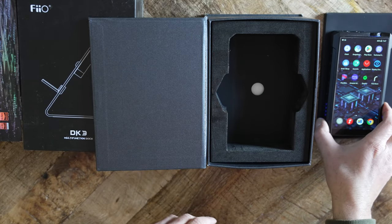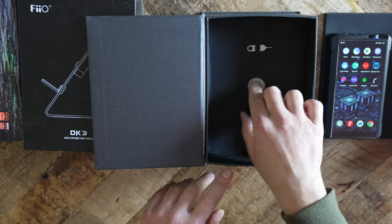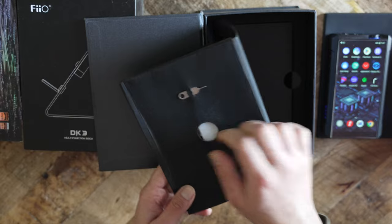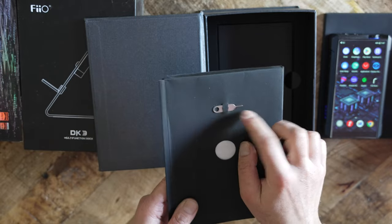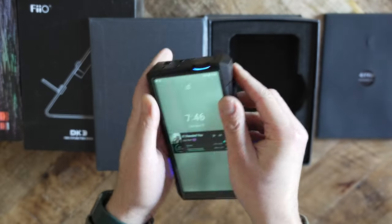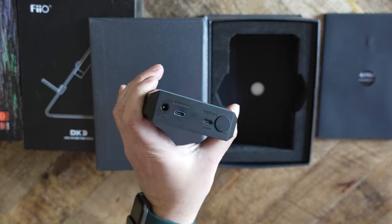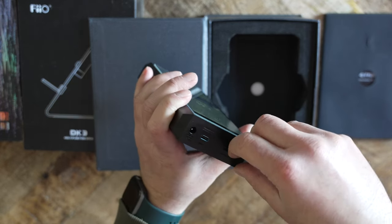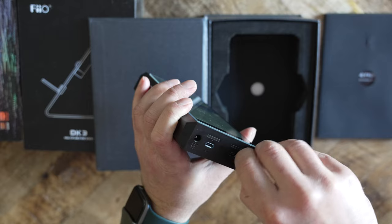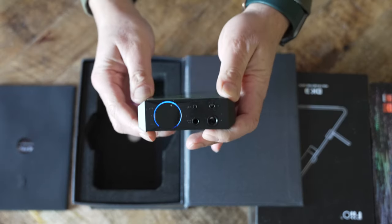FiiO inserted dual ES9038 Pro DAC chips, which are not new and have been implemented in other devices lower in the price ladder. The M17 comes with a host of connection options. This includes DC power in, two USB-C options — one as a host device and the other as fast charging — coaxial in and out, and four types of headphone outputs: 3.5mm, quarter inch, 4.4mm, and 2.5mm.